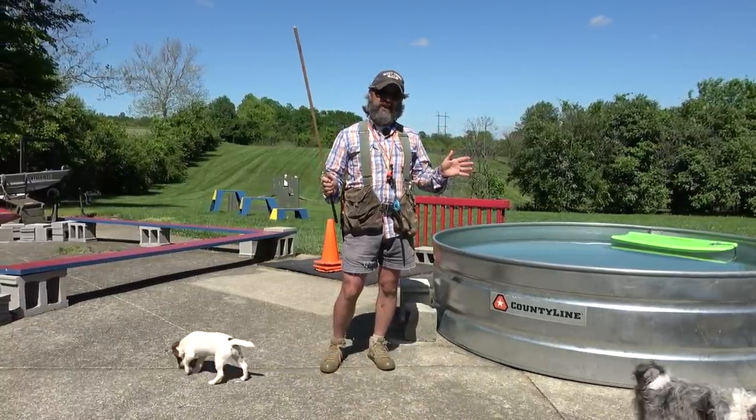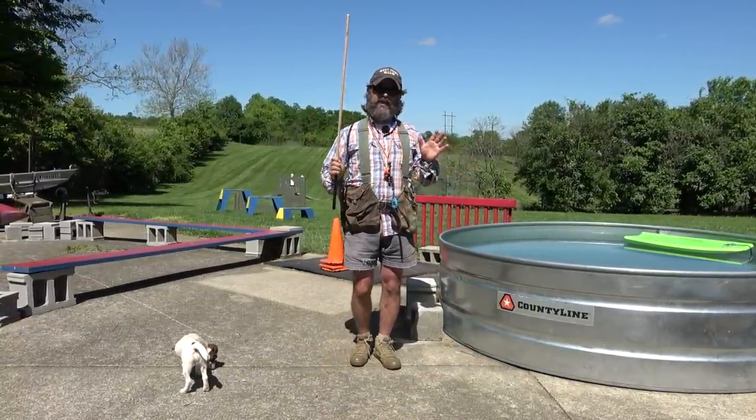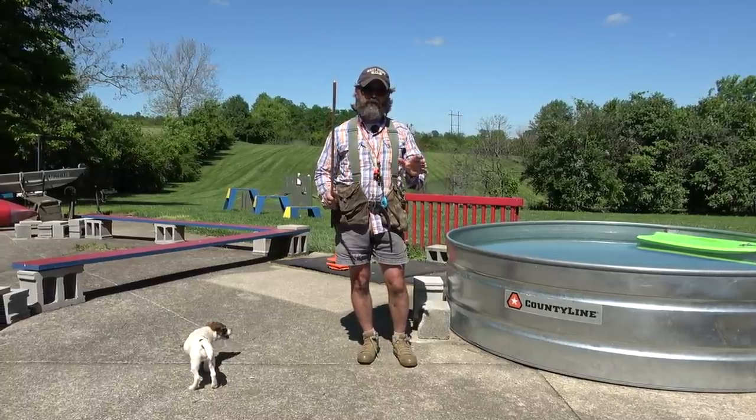Welcome back to the Bluegrass. It's a beautiful May day, about 87 degrees, and this weather put me in the mood to make a water video.